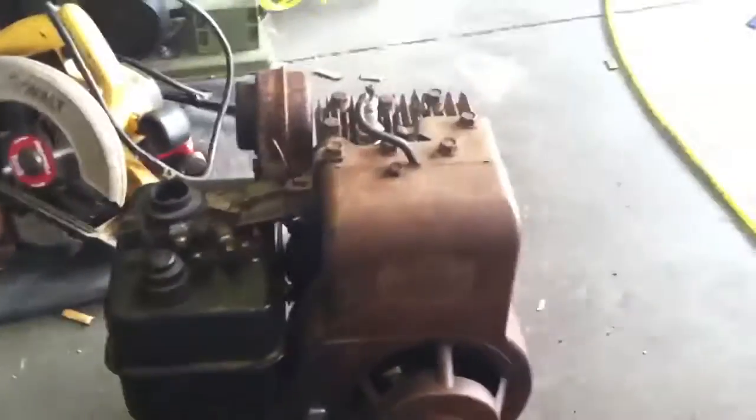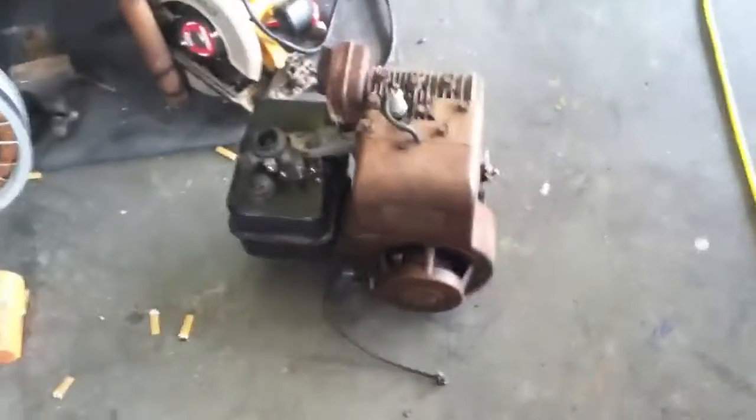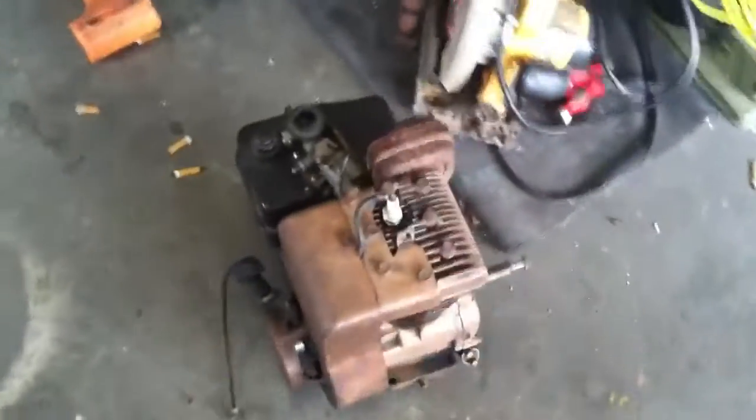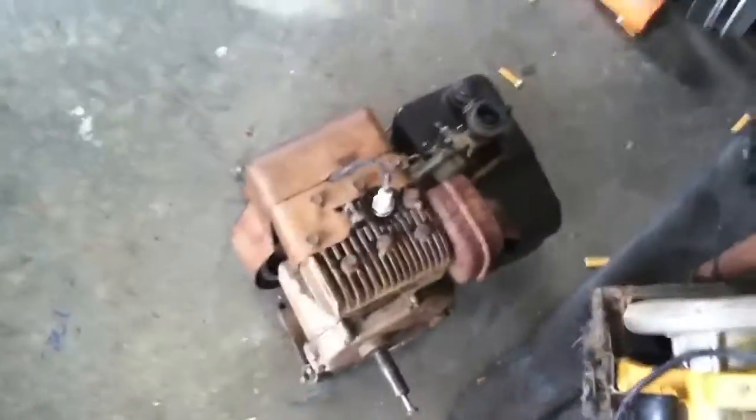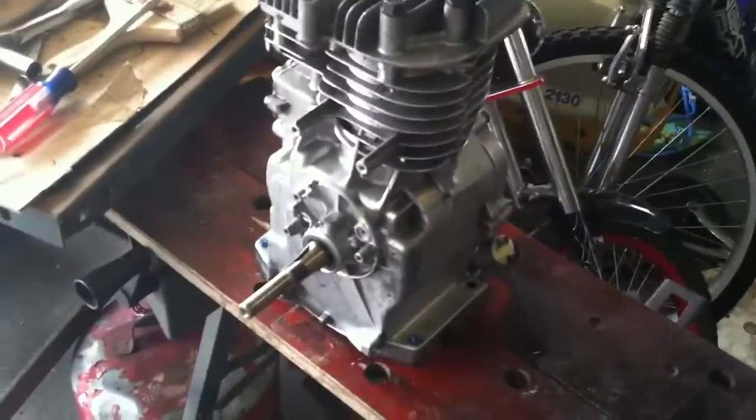I started out with a motor looking something like this right here — about the same thing. This one happens to be a four horse; the other one I cleaned up happens to be a five, though there's really no difference between the two. It was pretty rusty and dirty looking. The other one someone had gone through and painted black. This one I went through and cleaned up with a wire brush and a little bit of cleaner.